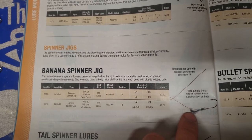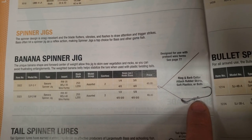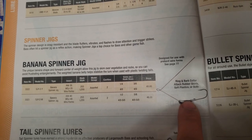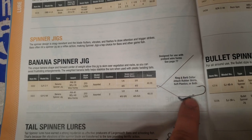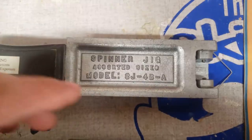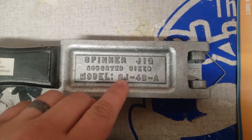This mold looks kind of like a banana shape, almost like an arky head. It has a ring and barbed collar, which makes it very easy to attach your skirts. If you want to put on a soft plastic, there's a little keeper where you can attach it right there.